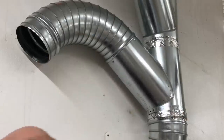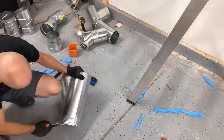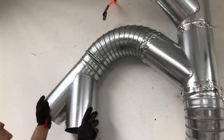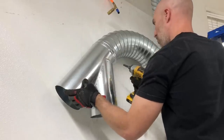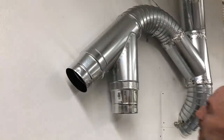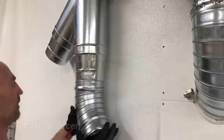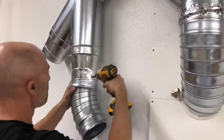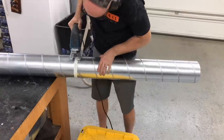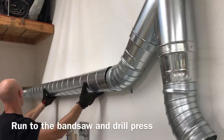I used all self-tapping sheet metal screws — don't use ones that require a pilot hole, that would take way too much time. My snips or hands were too weak for some cuts, so I used the jigsaw to cut a lot of these duct sections. I also used a reducer going from seven inches down to six inches — Oneida gave me the rough idea of where to make these transitions. From here it was pretty easy: just a quick run over to my bandsaw and drill press.